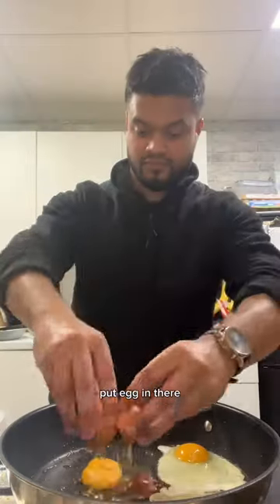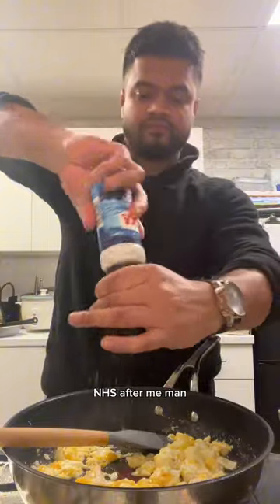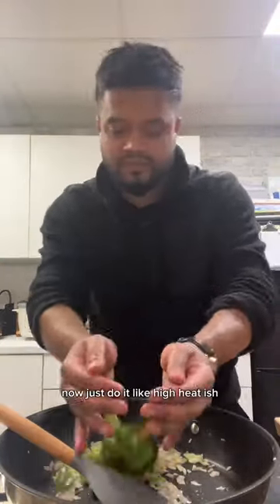You're gonna fry the chicken, remove that, then put egg in there with a bit of butter — don't tell my doctor please. After you've done that, you're gonna remove the egg and then we're gonna start cooking off the veggies.